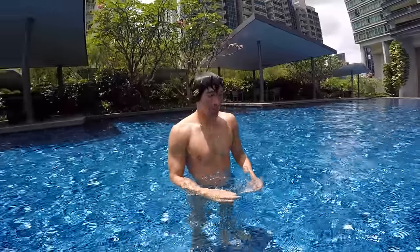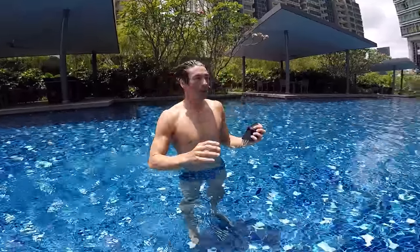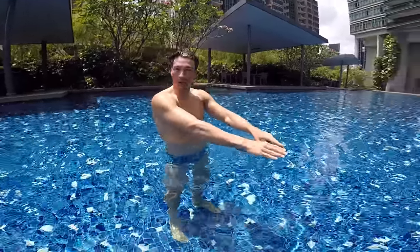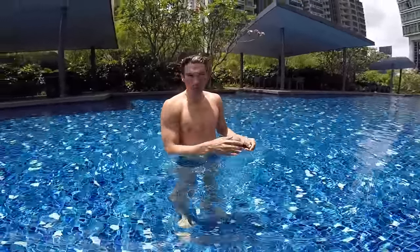That's the freestyle touch technique. Step number three — the real freestyle. To recap: step one is streamline; step two is learn how to pull with a board in your hands; step three is learn how to do freestyle without the board, but with your hands touching each other. The real freestyle is actually not touching your hands — it's gliding with your hands one by one.